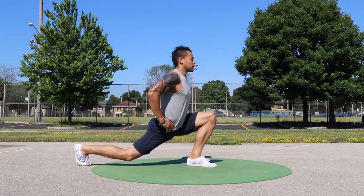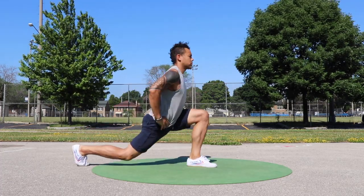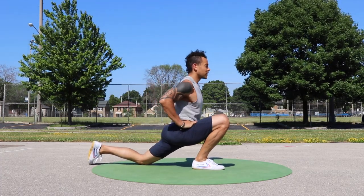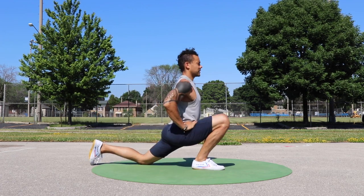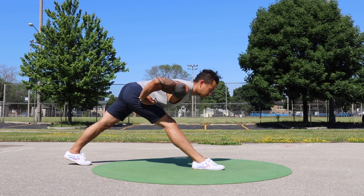So to start off, you can see an overview of the whole flow. I sped it up two times, and then next we'll dive into the individual elements. This flow is made up of about three or four different pieces, and within those different pieces there are countless variations and adjustments you can make to make the flow your own.